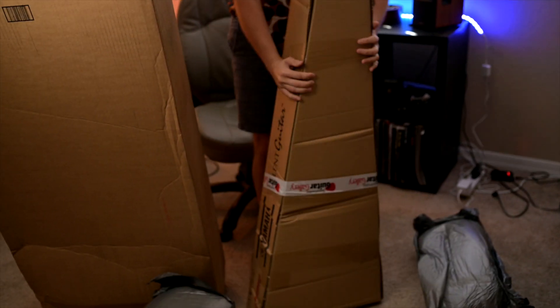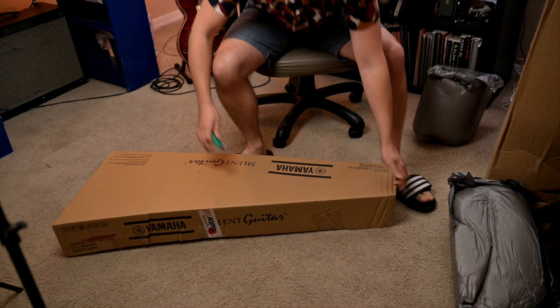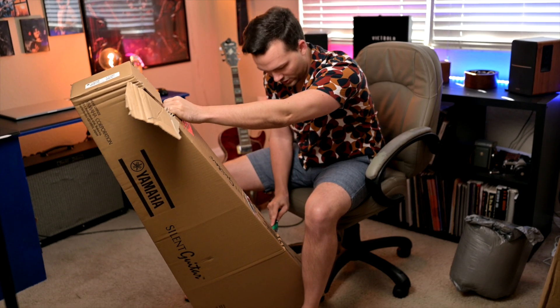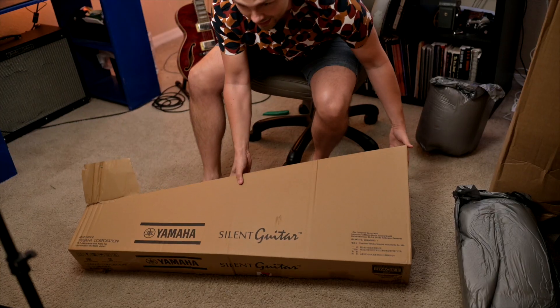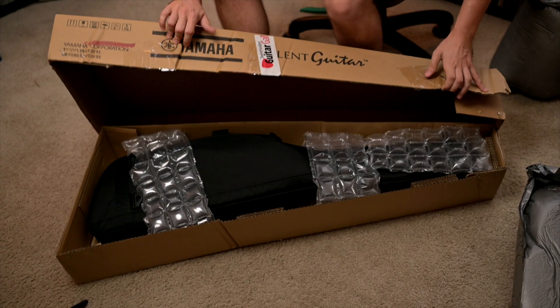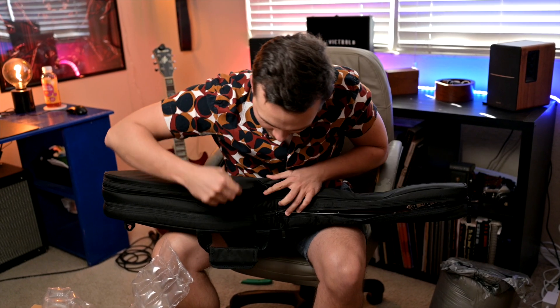Did that reveal it? It didn't on that side. Well, here we go — it's a Yamaha Silent Guitar. First guitar I've had in probably about 10 years. Let's get over here for the reveal. Oh, it's in a gig bag. It's kind of a nice gig bag actually.